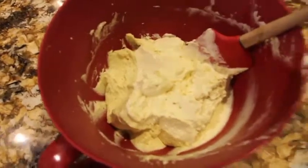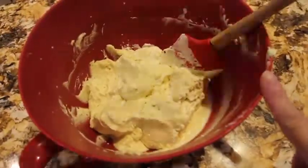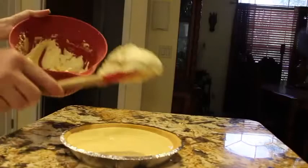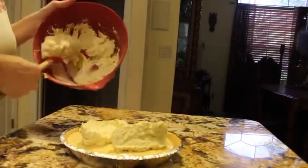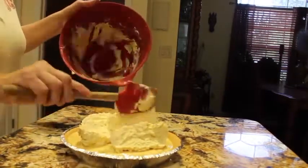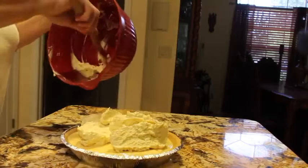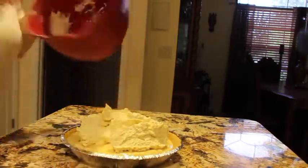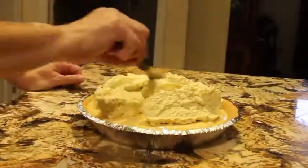It's really good! Now I'll place the cream on top of my pie and spread it around evenly.